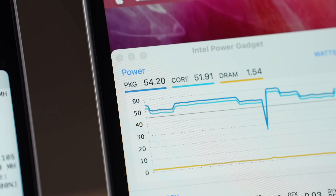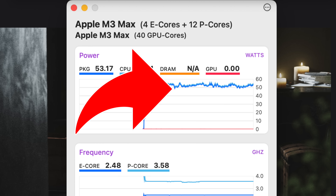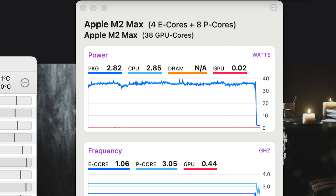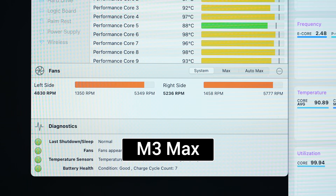Would you believe these new Macs use more power than the old overheating Intel i9 MacBooks did? The machine actually hit close to 60 watts — peaking at 58 watts — then thermally throttled, slowed down, kicked back up, and slowed down again, because even with fans maxed out there's just not enough cooling for this much performance. The M2 Max maxed out at 39 watts and averaged about 36, compared to averaging about 55 watts on the M3 Max. That's way more power required for this performance.